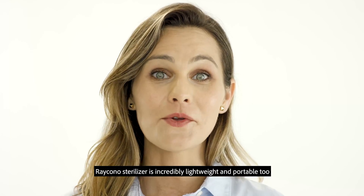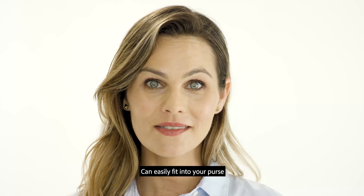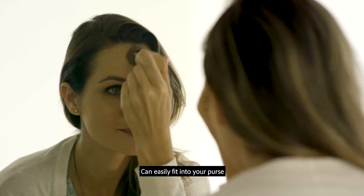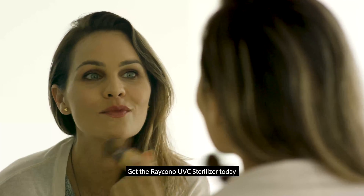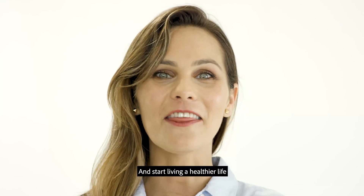The Raycano sterilizer is incredibly lightweight and portable too — it can easily fit into your purse. Get the Raycano UVC Sterilizer today and start living a healthier life.